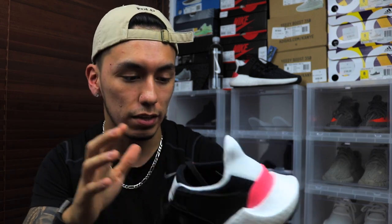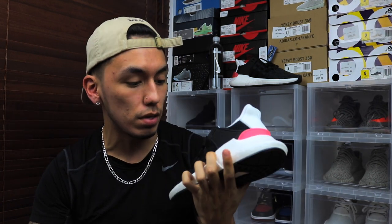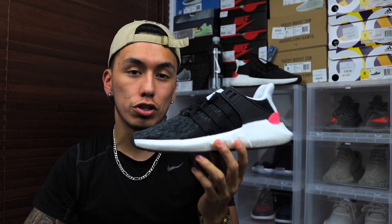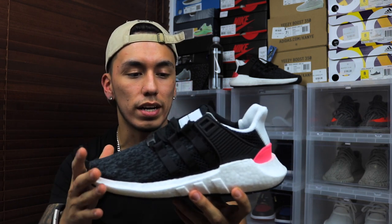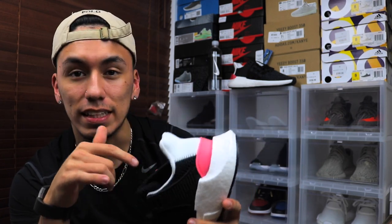That pretty much sums up the shoe — new materials, a new color, and Boost on an Equipment shoe. These did sell out; there are a few pairs left at the Adidas store. They retail for $180, about $190 after tax. I'm not a big fan of this colorway but I had to get it since it's a brand new silhouette. I won't be doing an on-foot today because the size 7.5 fits a little tight — I'll wait for a size 8. My Kith order went through so I'll do a separate on-foot video.